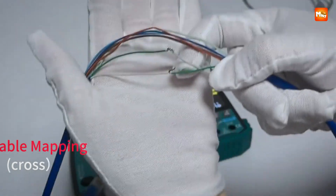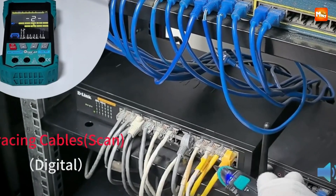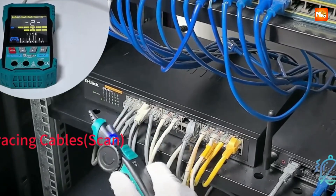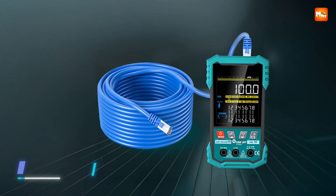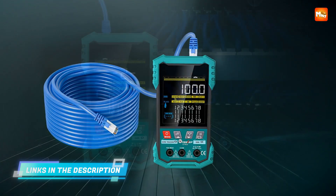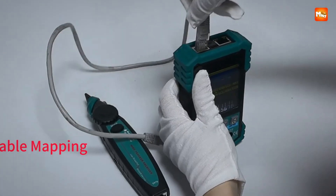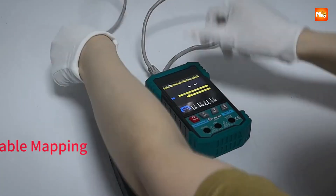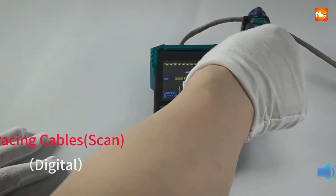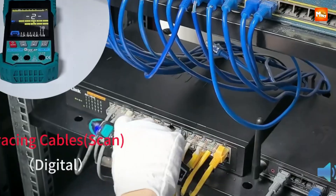Accuracy stays sharp within 2% plus 1 meter — for technicians, that's the kind of confidence you want in the field. The crystal head crimping test gives you direct confirmation that your RJ-45 heads are properly seated and functional. Add the cable mapping function and you're not just guessing at opens, shorts, or crossovers — you're seeing exactly what's happening in real time.